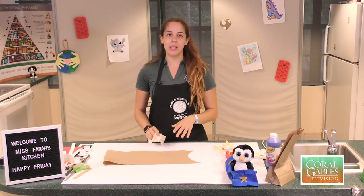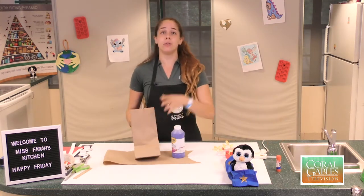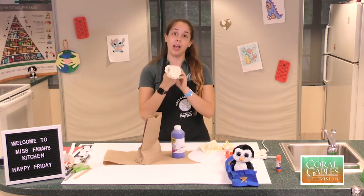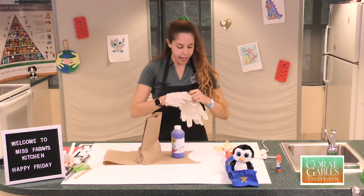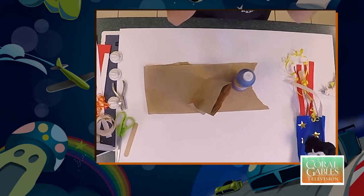The first thing we're going to do is paint our paper bag with some blue paint. You guys could either use a paintbrush if you have it at home, or you guys could do finger paint. A fun tip that Miss Farah learned is you guys can put on gloves before the finger painting — that way it makes the mess a lot easier to clean up. You don't have to use the gloves; you can get a little bit messy if you like.